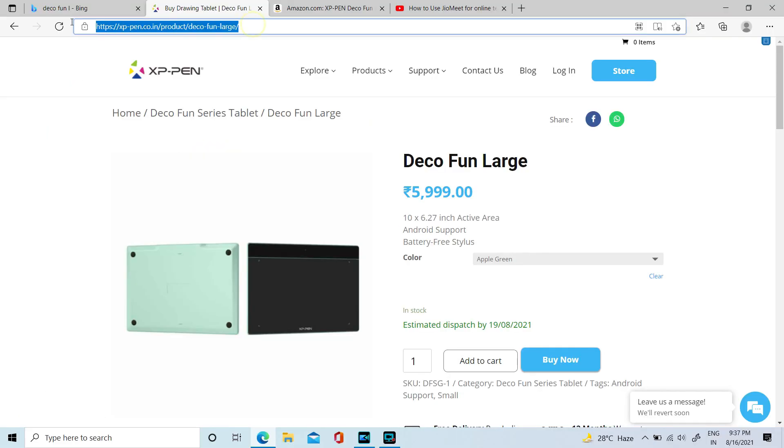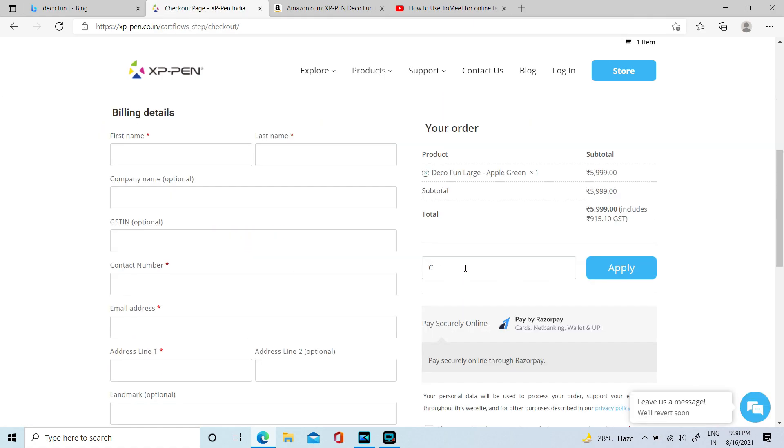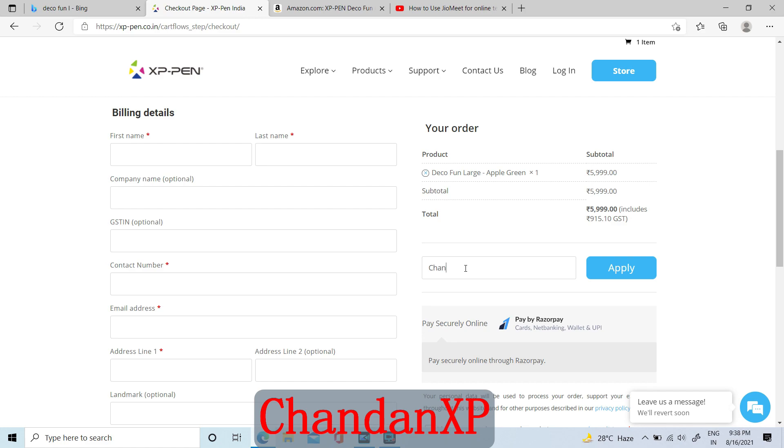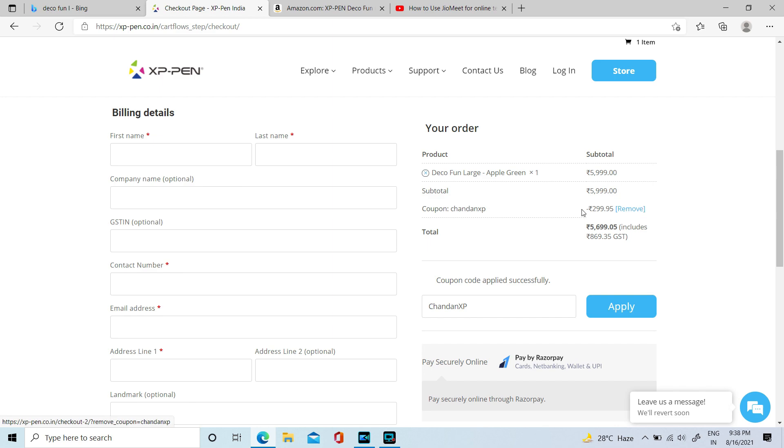On the official site xppen.co.in, the Deco Fun L is available for 5999 rupees, and you can claim a 5% discount using my coupon code CHANDANXP — I repeat, CHANDANXP. It is better to purchase from the official site, and after getting the product, register it to the same site for warranty.